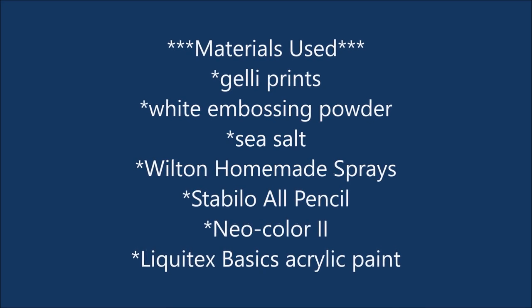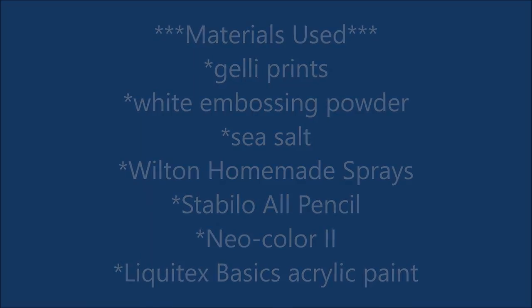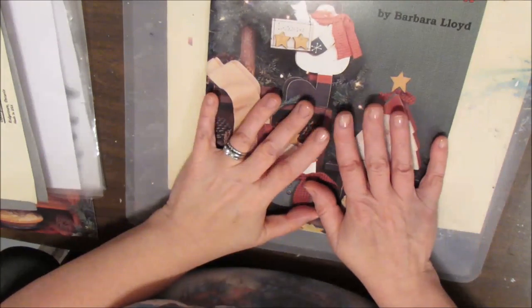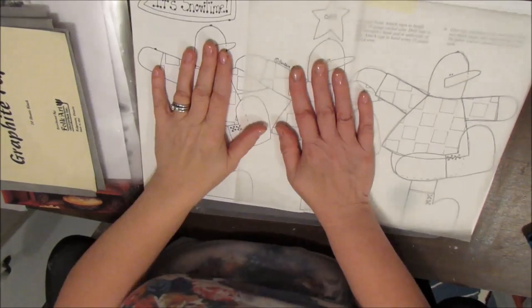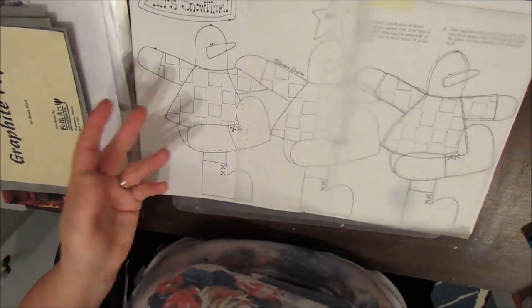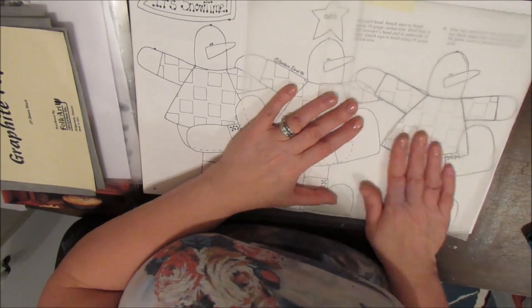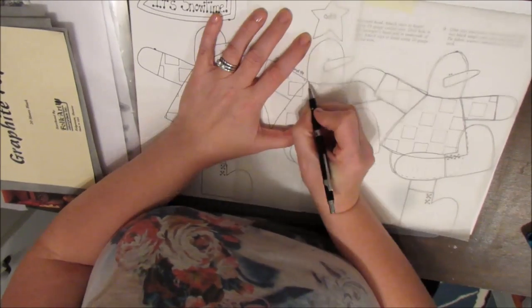Here's a list of most of the materials that I used in this page. I love snowmen and as I was flipping through my old folk art books, I found a pattern of these three dancing snowmen and I decided I'm going to use them on my page. I realized pretty quickly that they are bigger than my journal page but I figured I can put a couple of them kind of dancing right off the page.